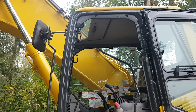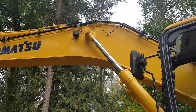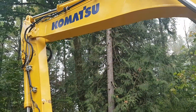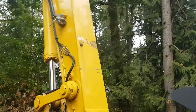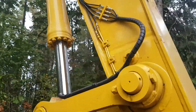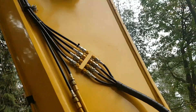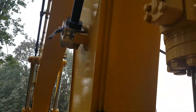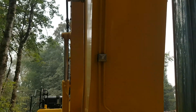Komatsu sure builds a nice excavator. I'm a big fan of their excavators. This one here has auxiliary hydraulic plumbing on both sides of the stick, so it looks compatible to running a thumb or breaker, or one huge hoe pack.